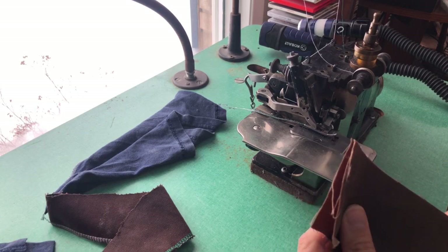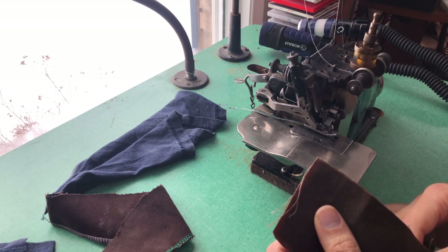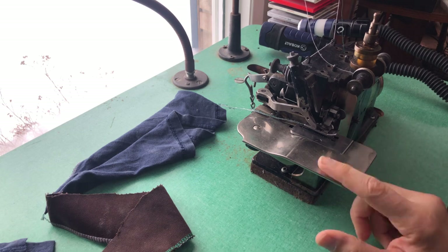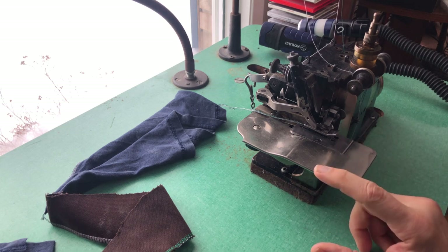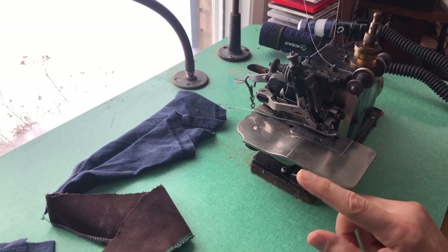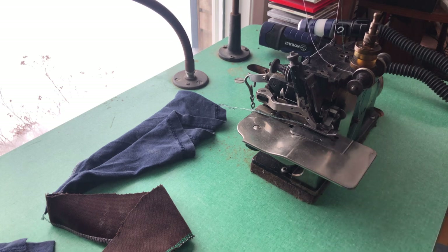Hello everyone. This is the Vintage Sewing Machine Garage and I am going to show you today something I've not really shown before. You guys have seen I had acquired some old overlock machines. In North America they're called sergers, especially the home domestic versions. This is an industrial serger — this is the Merrow A-3DW-3, and that is the particular model that you're looking at here.